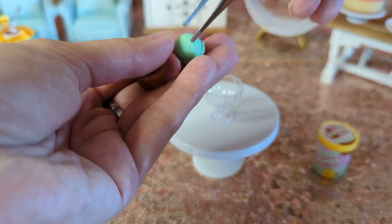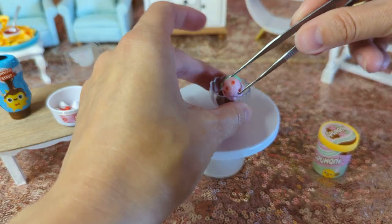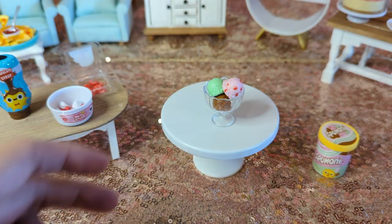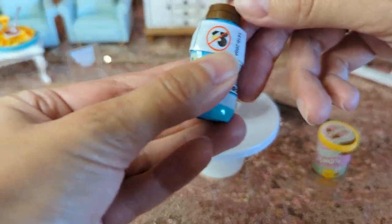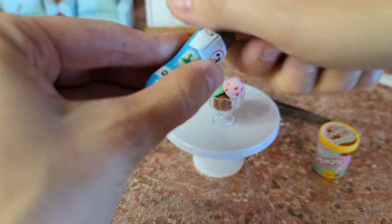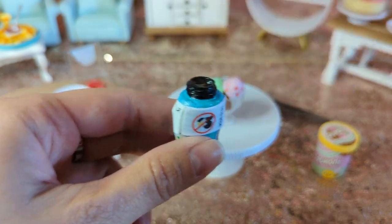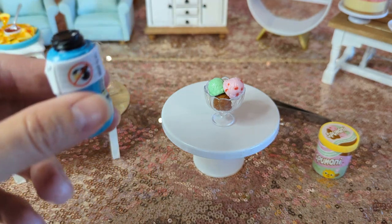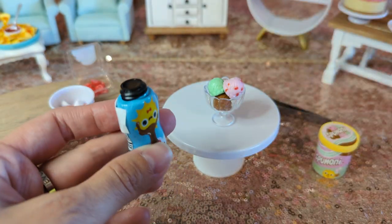Chocolate. Mint. And strawberry. Yeah, I think that's cute. I really am liking these tweezers — seems to go a lot better for sure. I'm trying to decide if I'm going to put a topper on this. I feel like I do — it'll be more controlled. So give me a sec.